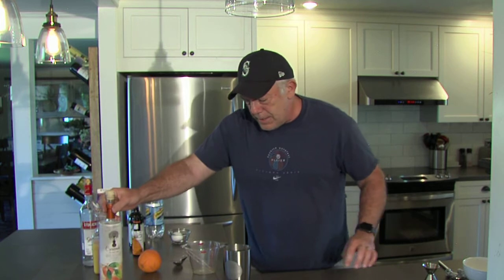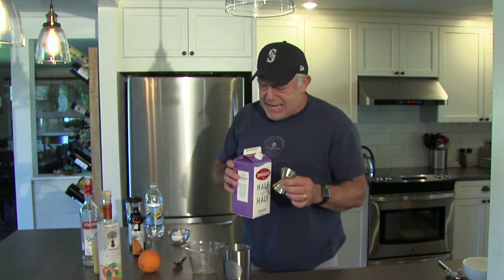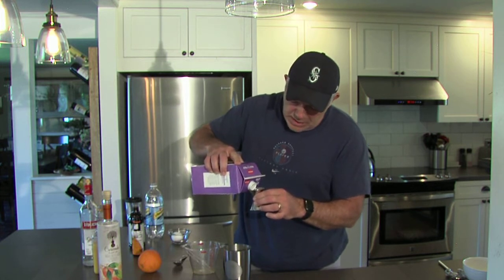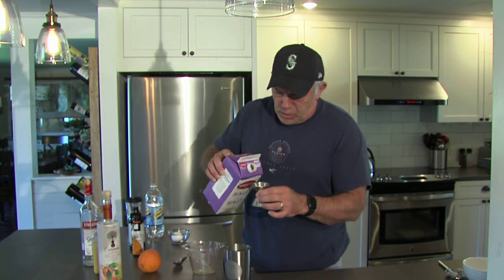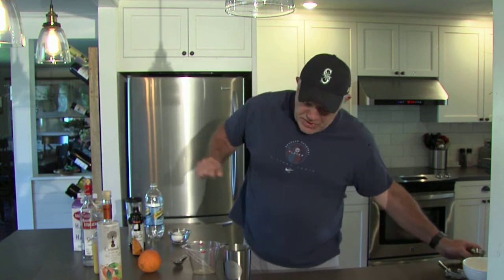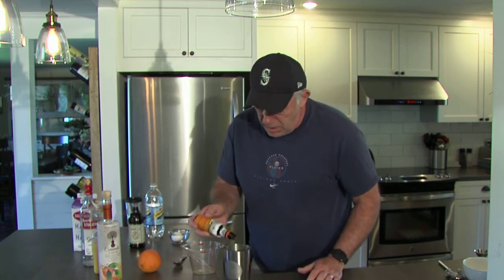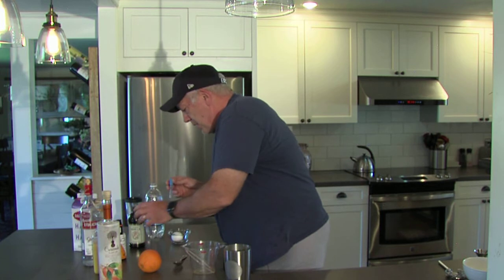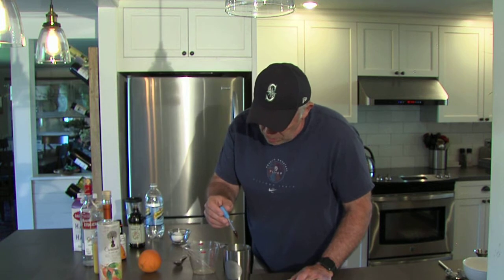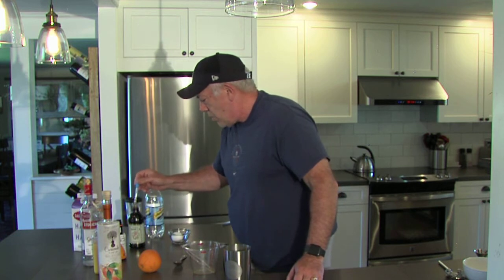Now for the cream part, we're going to go with half and half. Don't put too much in because you want the tanginess of the orange juice and the cream is going to cut into that. A half an ounce of half and half is all you need — maybe more to add the pastel color you're looking for. I'm going to do two dashes of orange bitters and about two to three drops of vanilla extract — no more than that, you don't want to overpower it.